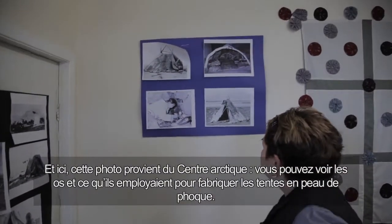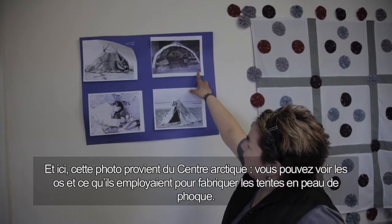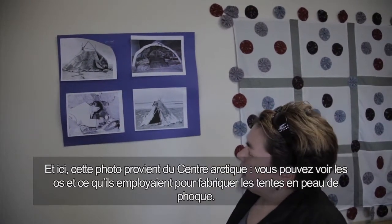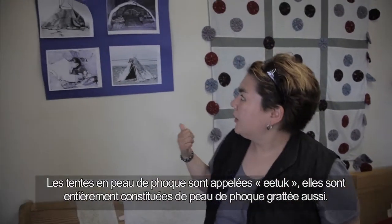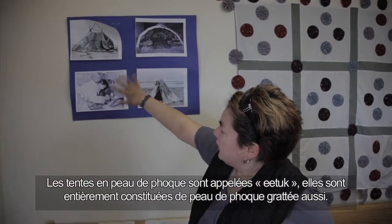This picture was taken from the Ammarlik Center, so you can see the bones and what they used in the seal skin tent. Seal skin tents are called ittaq — we call them ittaq. That's all seal skin too, nothing scraped.